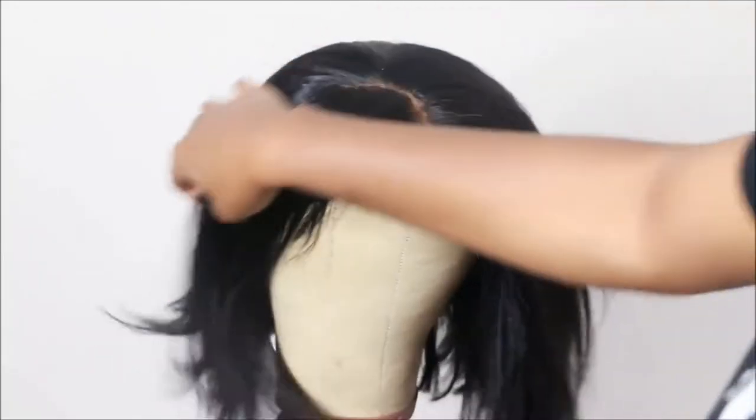So here we are today, and of course my wig looks like it's been through a few things, so I'm just going to go in and refresh it.